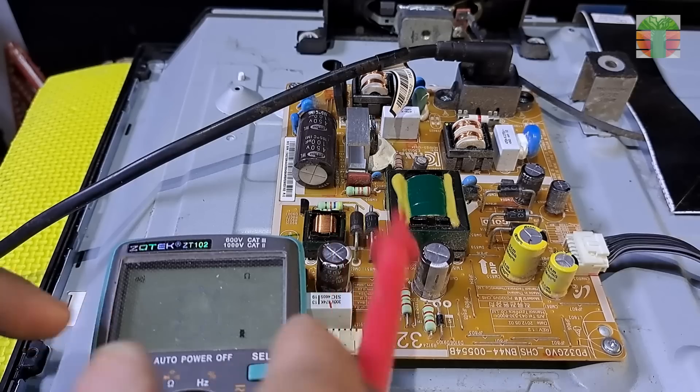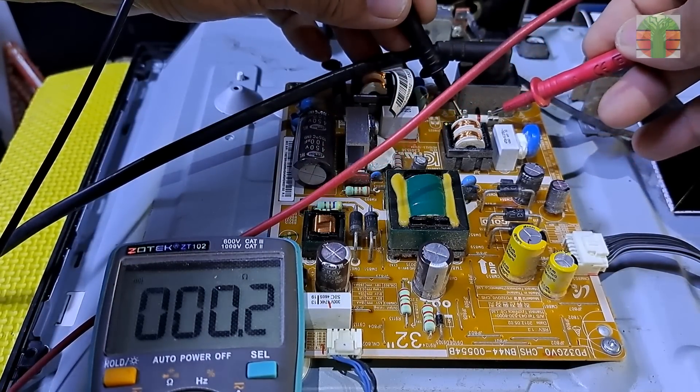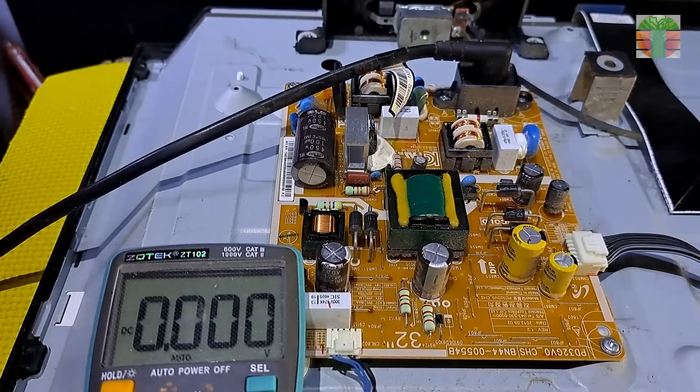The TV has no power. So let's start to test the main fuse. The fuse is okay.